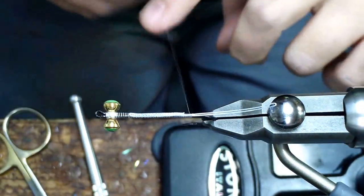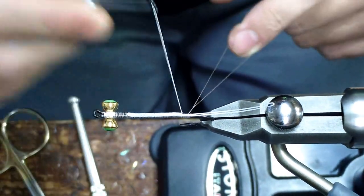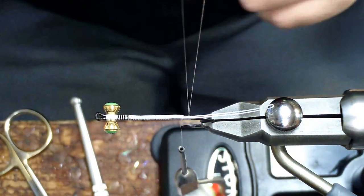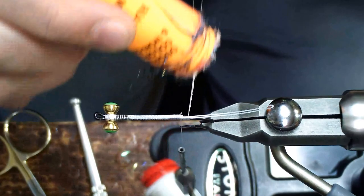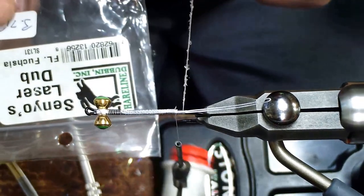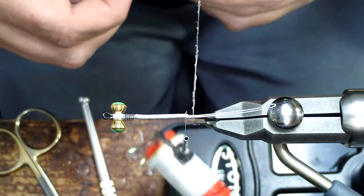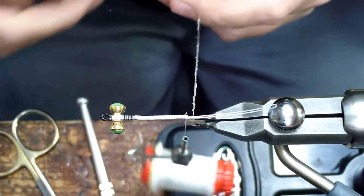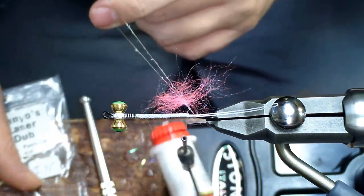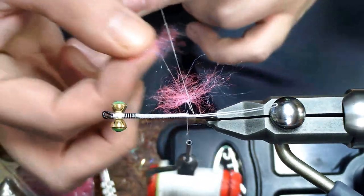First thing I'm going to do is create a dubbing loop with the thread. Six-zero is fine, or if you're into nano thread, nano is even better. I'm going to use a little bit of dubbing wax here, get some wax on the thread. Then I'm going to grab this Senua's laser dub in fluorescent fuchsia — it's a beautiful pink color, good butt material. We're just going to start laying in some of this material into the dubbing loop until we get an inch or so of material in there all lined up.